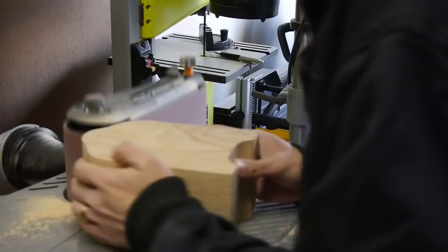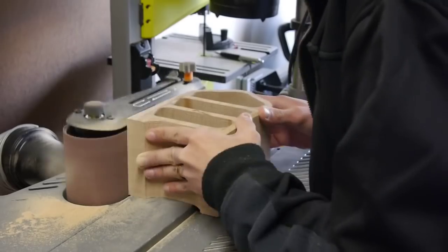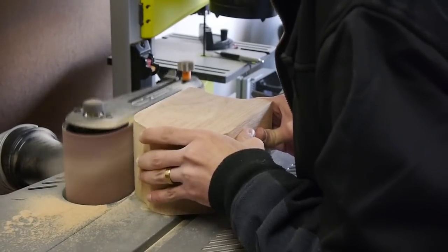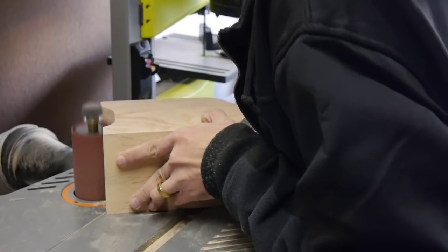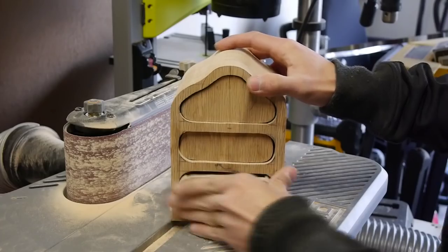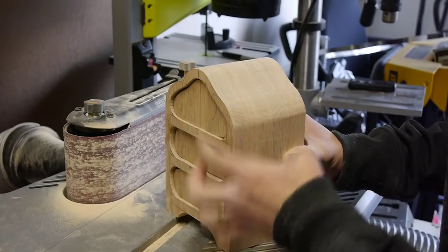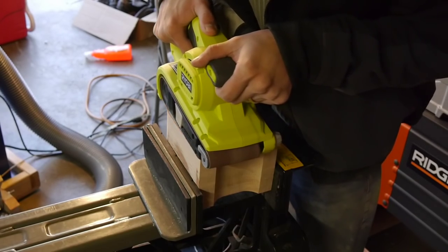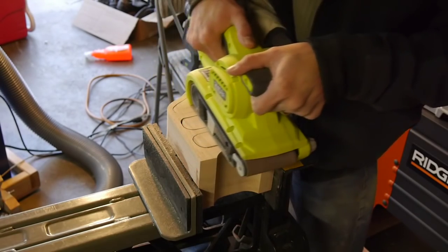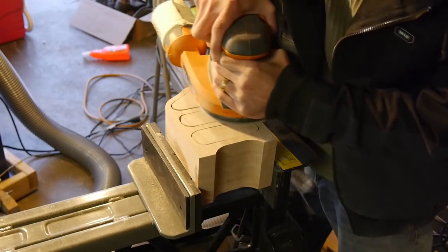Take the box over to the sander to refine the cuts you just made. After this sanding we're not done just yet. If you place the drawers back into the bandsaw box, you'll notice the drawers are sunken in. This is because we took out two thin layers when we cut the front and the back sides of each drawer. To fix this issue, I grabbed my belt sander and sanded the front of the bandsaw box with the drawers in place until the whole front was even. Then I used my random orbit sander with 150 grit paper to finish the surface.